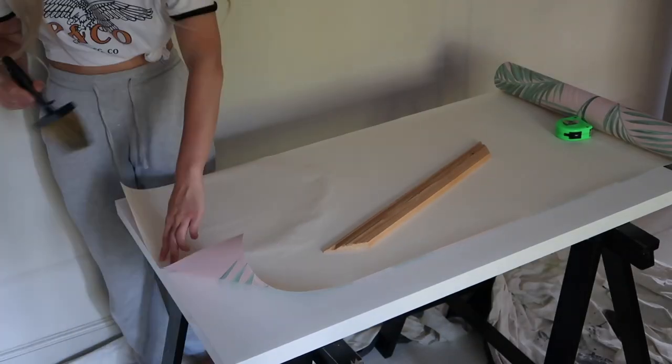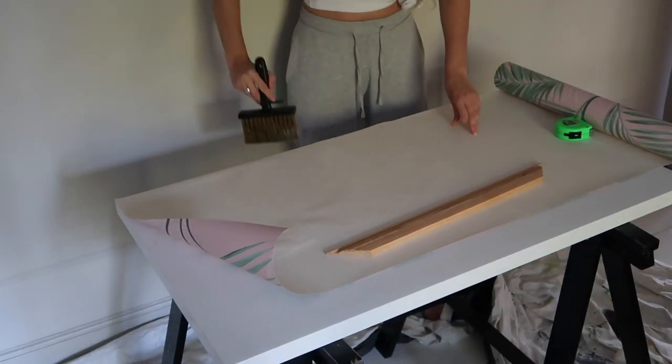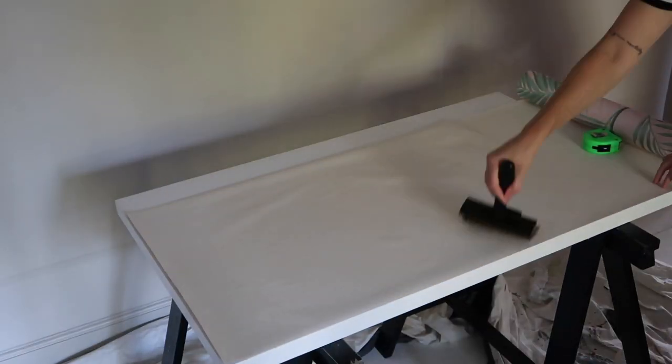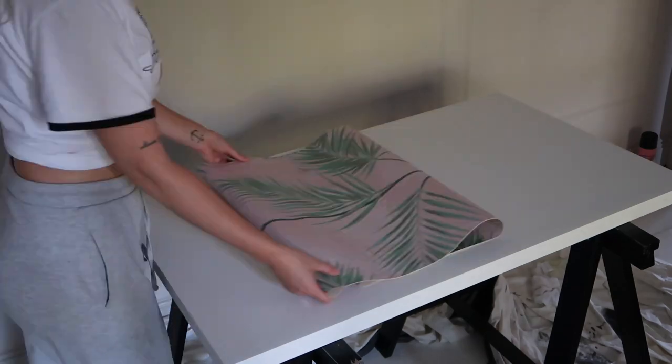Using a ready-made paste, I pasted the back of the wallpaper, moving it to the sides of the table so I could get right to the edges without making a mess. Then fold up the wallpaper and let it soak for eight minutes and you're ready to go.